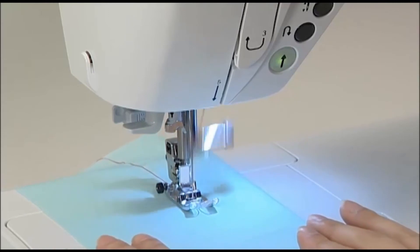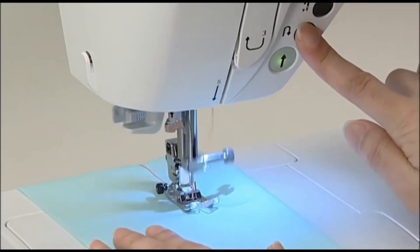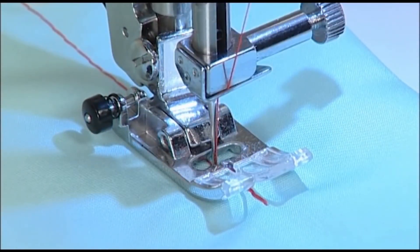When you want to sew a reverse stitch at the end, press the reverse stitch button at the desired point. The machine will only sew a reverse stitch while the reverse stitch button is being pressed.